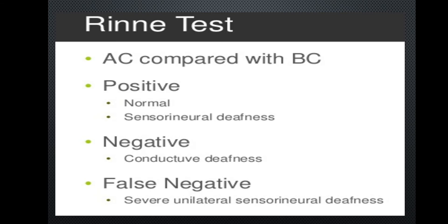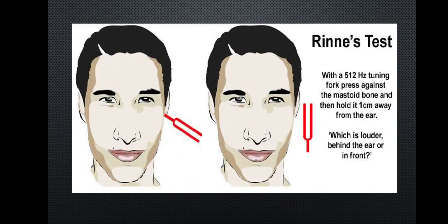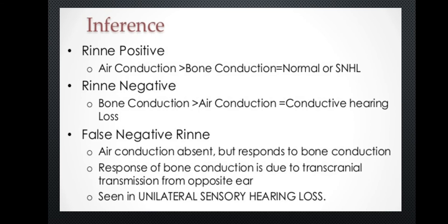Rinne test results: negative indicates conductive hearing loss; positive indicates normal or sensorineural hearing loss; false positive can occur. If the Rinne test is positive, air conduction is greater than bone conduction — this is normal or indicates sensorineural hearing loss. If the Rinne test is negative, bone conduction is greater than air conduction, which indicates conductive hearing loss.